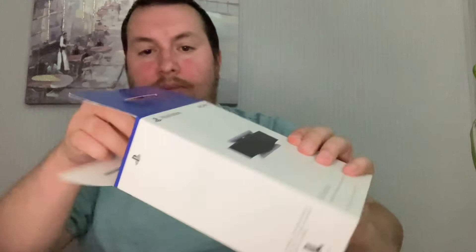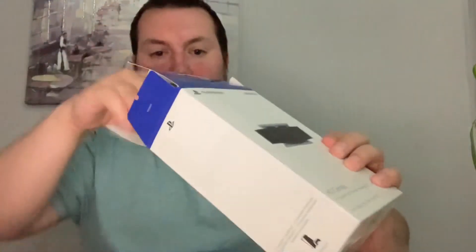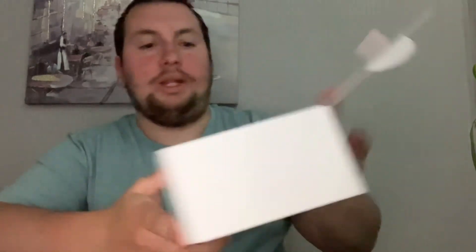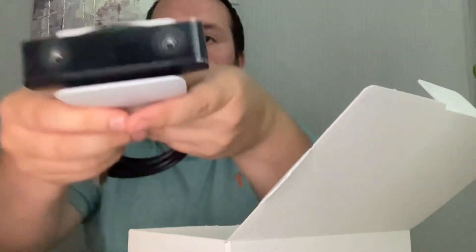I'm trying to be careful because I like to keep my boxes — that's the way I was brought up. And there it is. You have the cord, which is just a USB cord I believe. It's quite a bit smaller than I thought it would be; I was just looking at a bigger camera to be fair. And that's what it looks like.